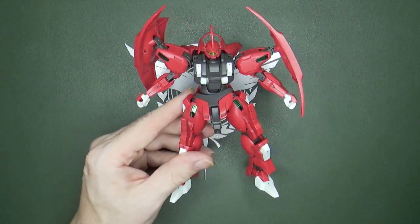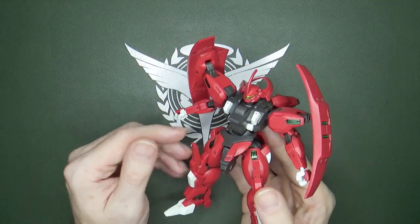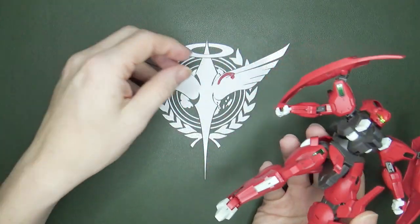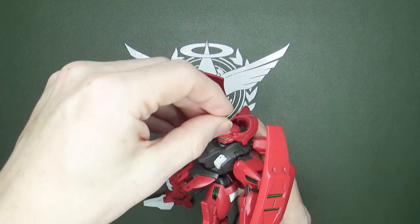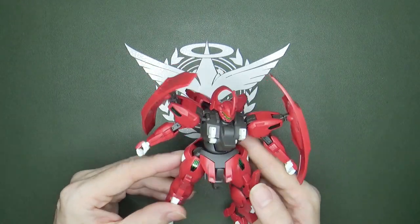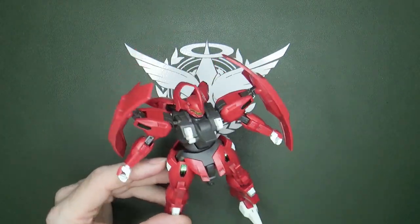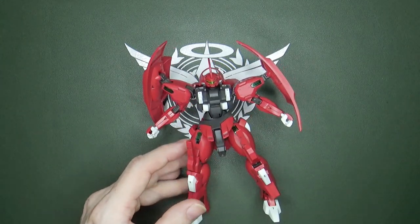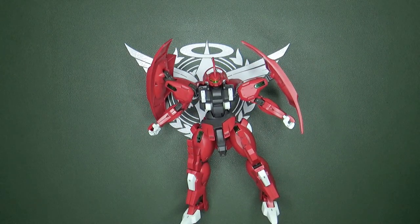First, I want to talk about the two problems. First off, the command antenna. I don't know why, but they don't seem to know how to do command antennas without them just coming off. So gluing is definitely your best friend. I still like how it looks; I just don't understand why they can't figure out how to keep those in better. Maybe it's just one of those things — a mystery they'll never figure out.